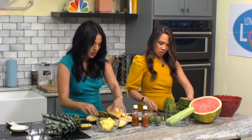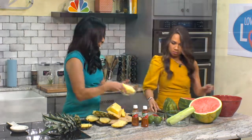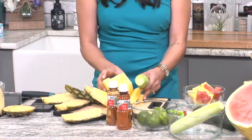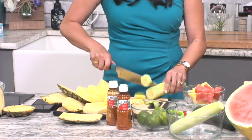I'm just going to put that in here. So put your watermelon in here. And then I've already — for time purposes — I've already started on the cucumber, but I'm just going to cut it really quick.